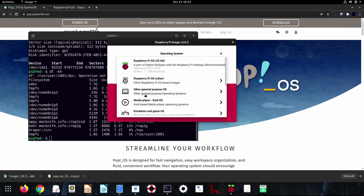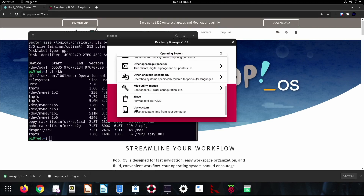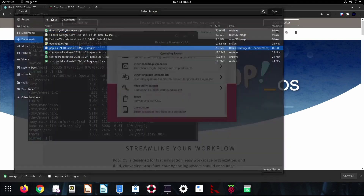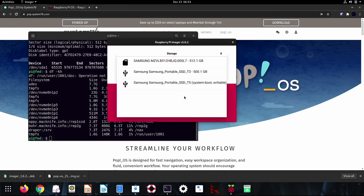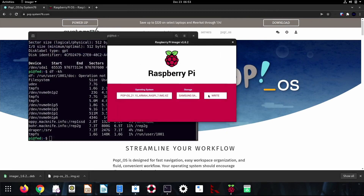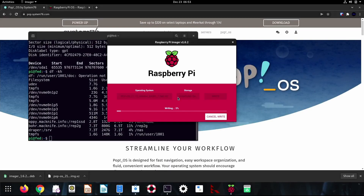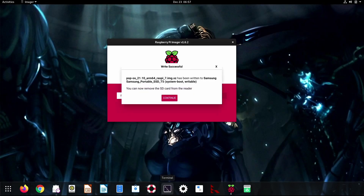We'll go ahead and choose the operating system first. We're going to use a custom mode today in order to actually install this. Then I'm going to choose the storage device — that's this T5. We'll go ahead and write it out, and it'll begin writing on the drive. Just make sure it's not mounted; if it is mounted, you'll get an error saying it can't write to the device because it's in use. Okay, so we're done with that.